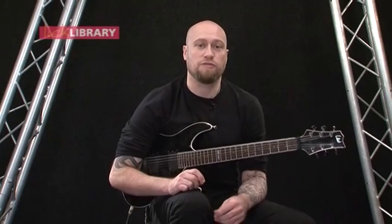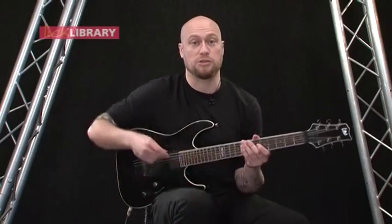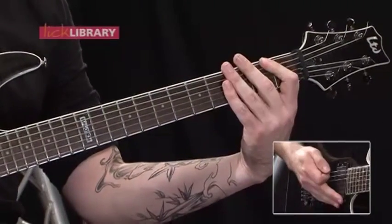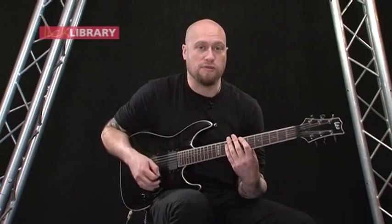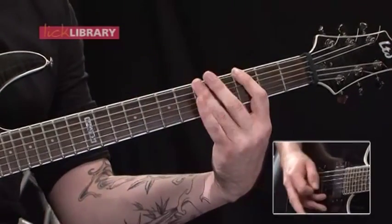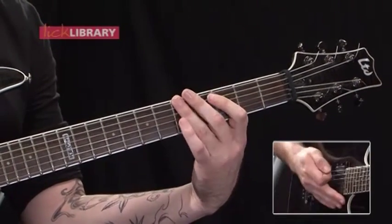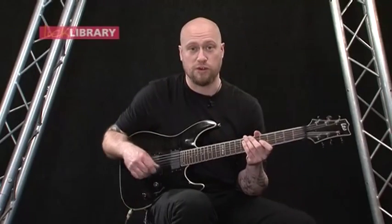Now we're going to take a look at the first interlude in this song, which comes after the first chorus and before the second verse. Basically what you're doing is taking the same riff that we've seen in the verse sections, but you just heavy up the last four notes. That's a barred 3rd fret on the low E and the A, barred 5th fret, 1st fret, then open, and then a dead stop, and then the second verse kicks in.